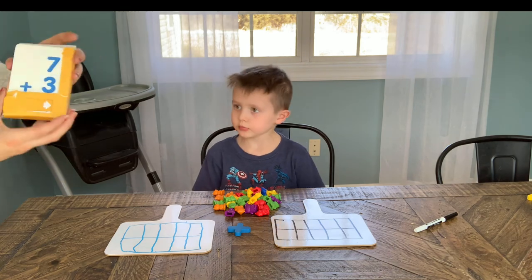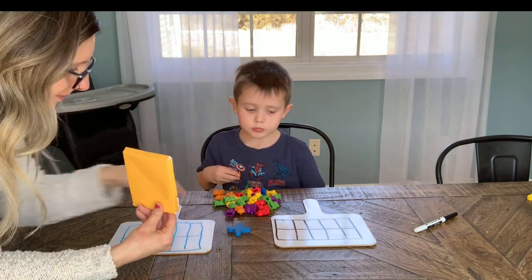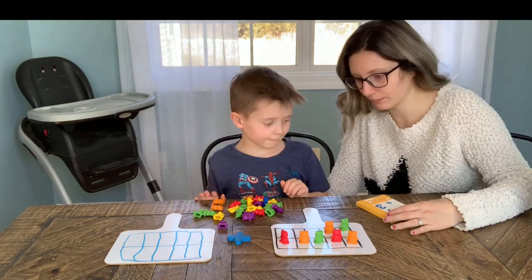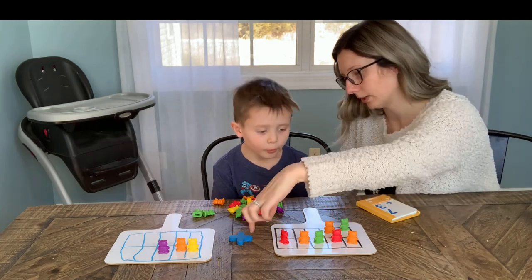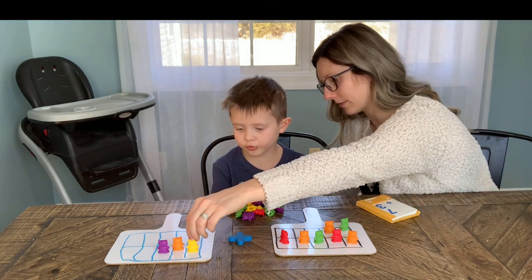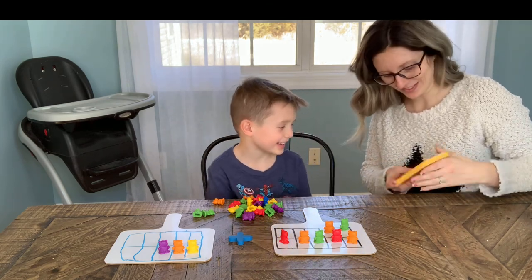Here's your first equation: seven plus three. You don't have to count these ones because you know there's seven. What's after seven? Seven plus three is ten. Good job, let's do another one.